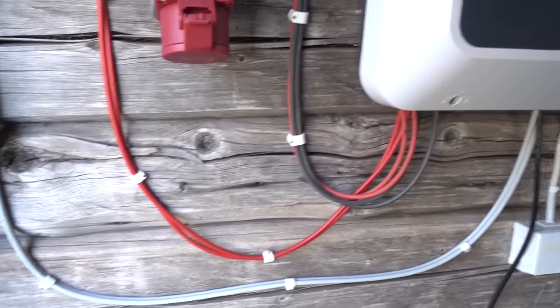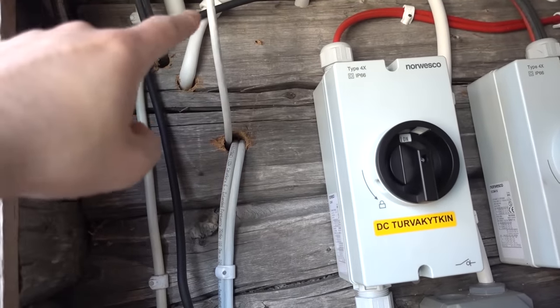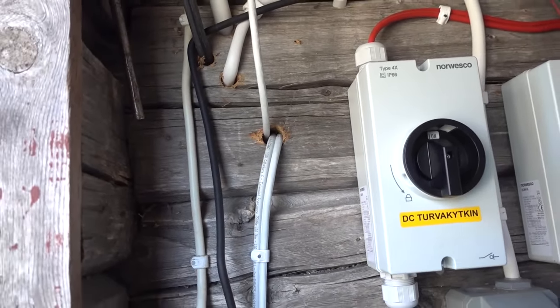The inverter has one line going here. I've drilled a hole in the wall — it goes in here — and the battery communication goes here. Let's go to the other side of this wall and take a look.